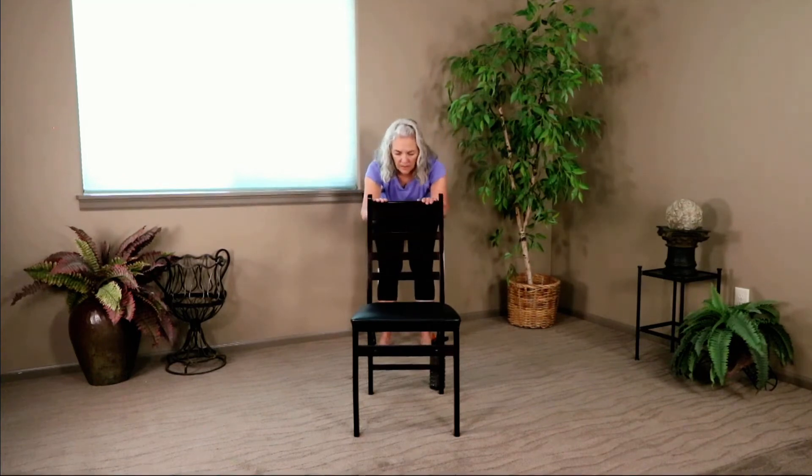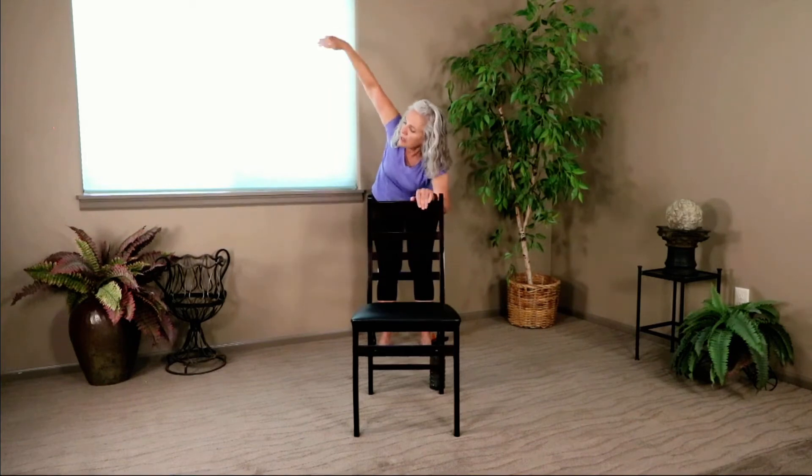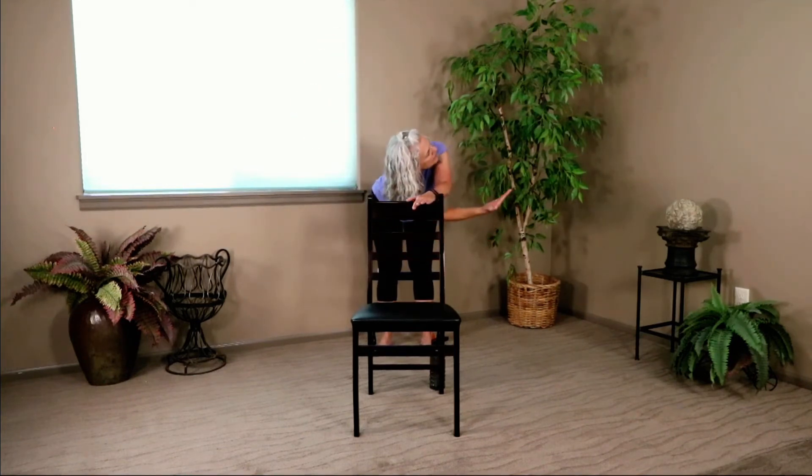We're going to thread the needle. Step back just a little bit further, but hands stay on the back of the chair. Move into that forward fold — flat back. Then we're going to take our right hand, extend it up, and bring it through with the palm facing up, ear going down towards the floor. It looks like nothing, but it's quite a stretch — you'll feel it in the shoulders, neck, and even into the side waist. When we get in there, we're going to hold it for just a bit and settle in.